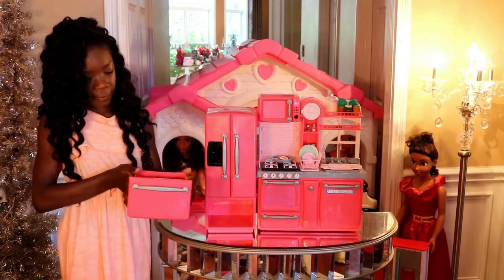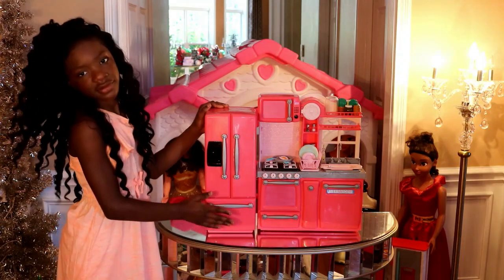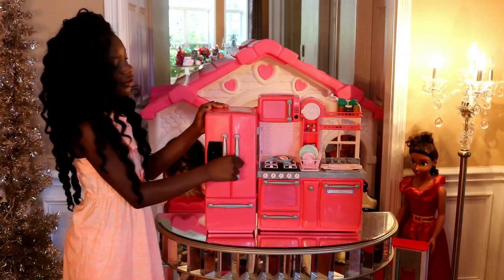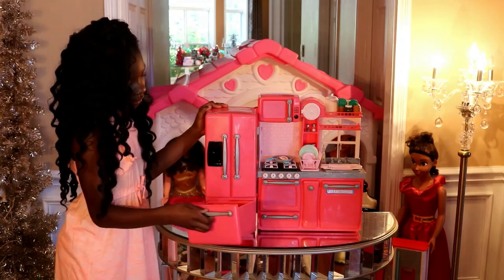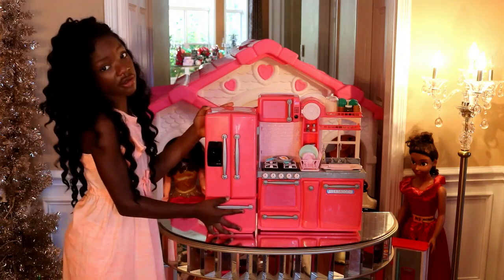So this is the R-Generation refrigerator — this is the freezer and this is the refrigerator. Don't forget to close this door first and then this one, and don't forget to open this door first and then this one. This refrigerator does come out, so if it comes out like that, do not think you broke it — it actually comes out and it actually goes back.